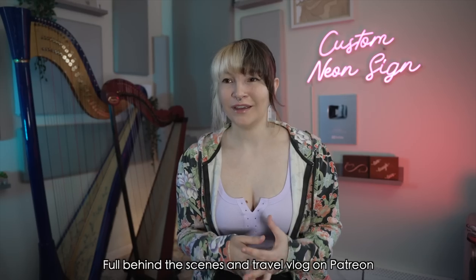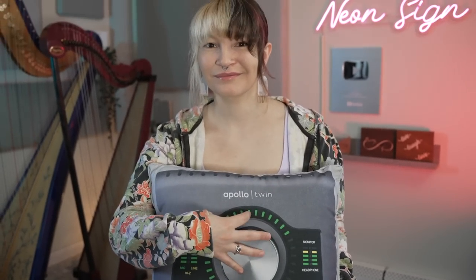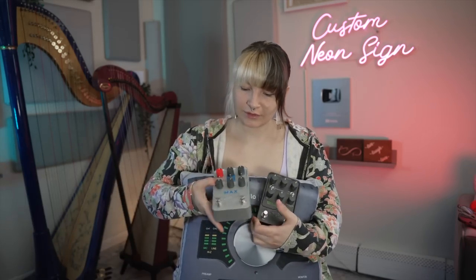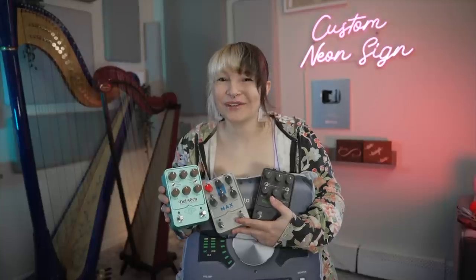Just want to take a second and thank Universal Audio for flying me out to California for the shoot, for introducing me to Yvette Young, and for sending me the three new UA pedals. If you want to pick up any of these pedals, you can use the links listed below — it helps out the channel. They are available, you can buy them if you'd like to. Thanks for coming.